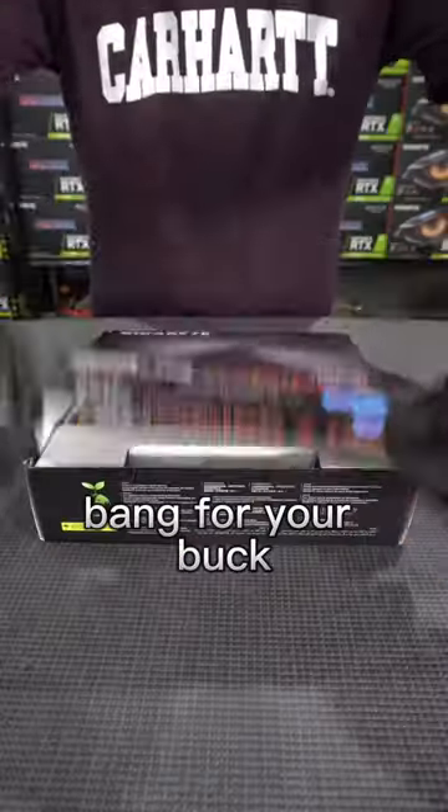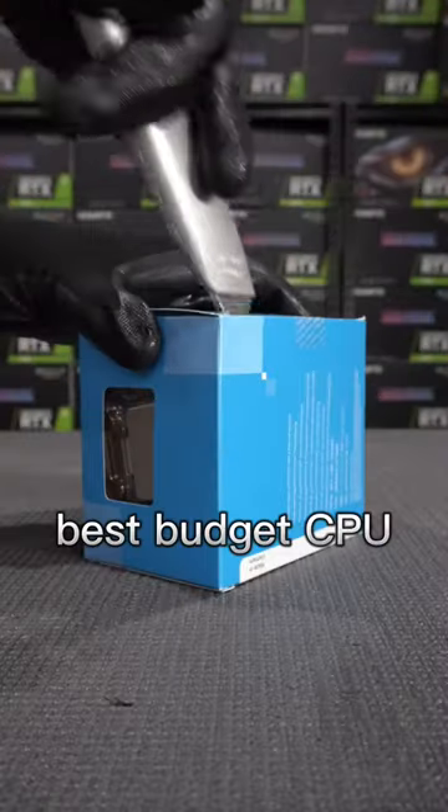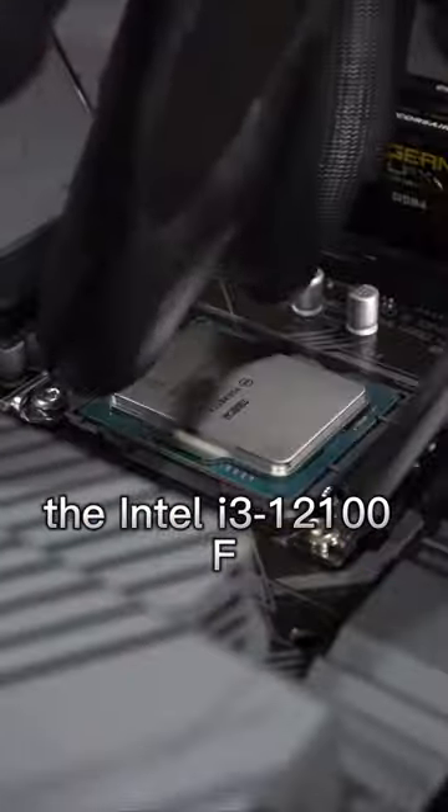This gaming PC delivers some of the best bang for your buck for a white pre-built. We're going to be starting this build off by dropping in the best budget CPU for gaming, the Intel i3-12100F.